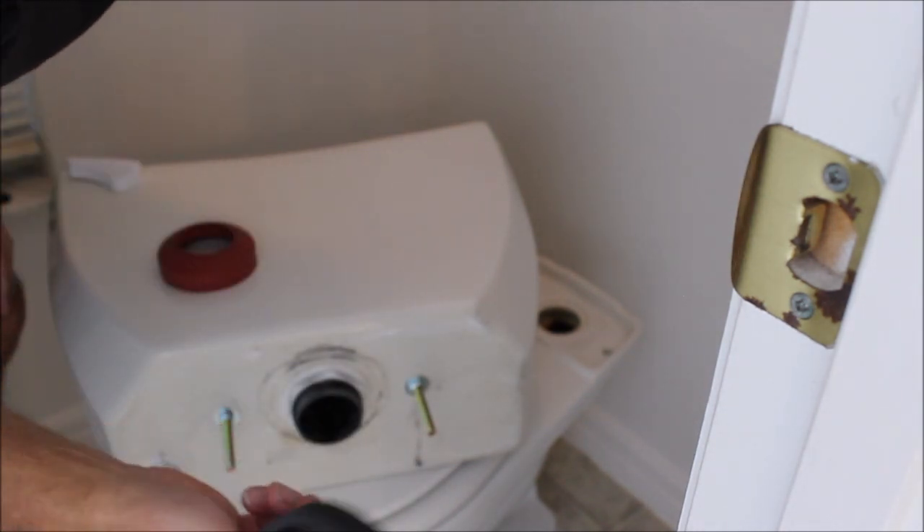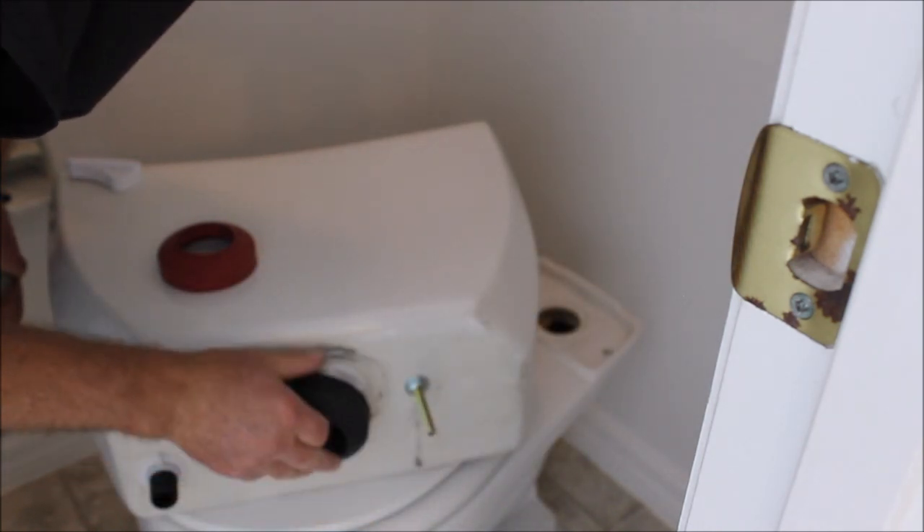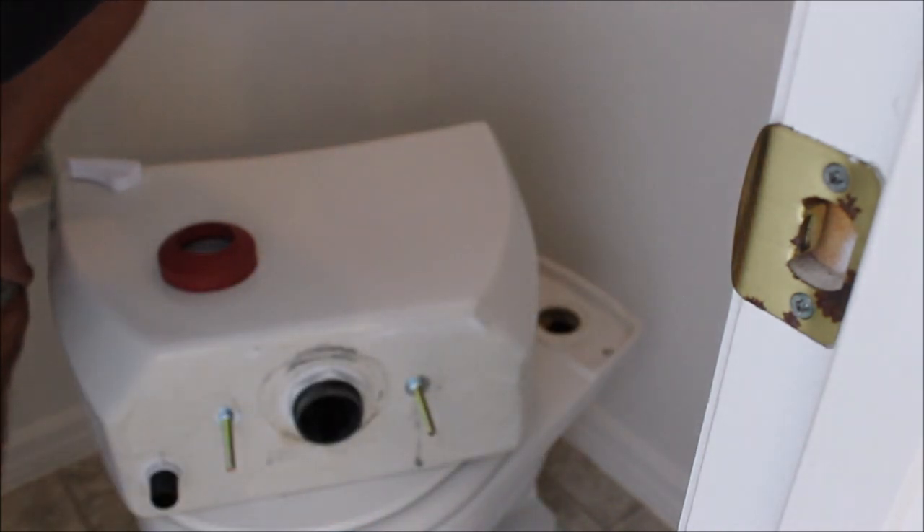So I just went out and got a thick, extra thick gasket thinking that would be enough. And again, it's not even close.